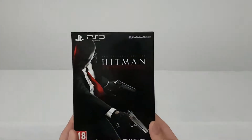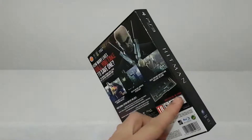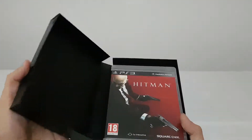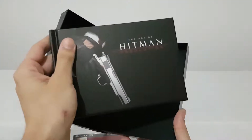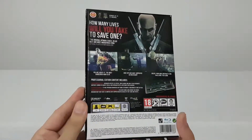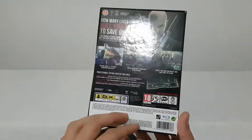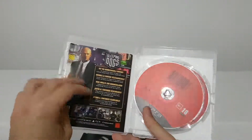First let's see the professional edition — Hitman Absolution for PlayStation 3. This was sold separately also. It's hardback, and inside we have the game and the Art of Hitman Absolution. It's a very nice box — 'How many lives will you take to save one?' Also included in the professional edition is a very nice box with the game.